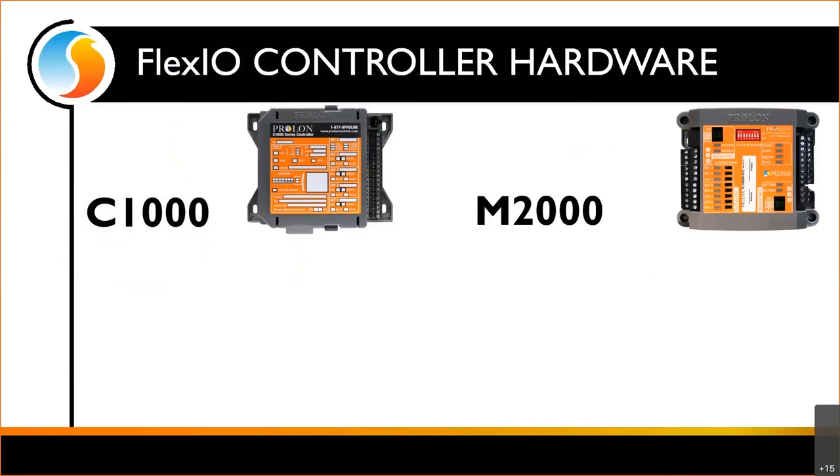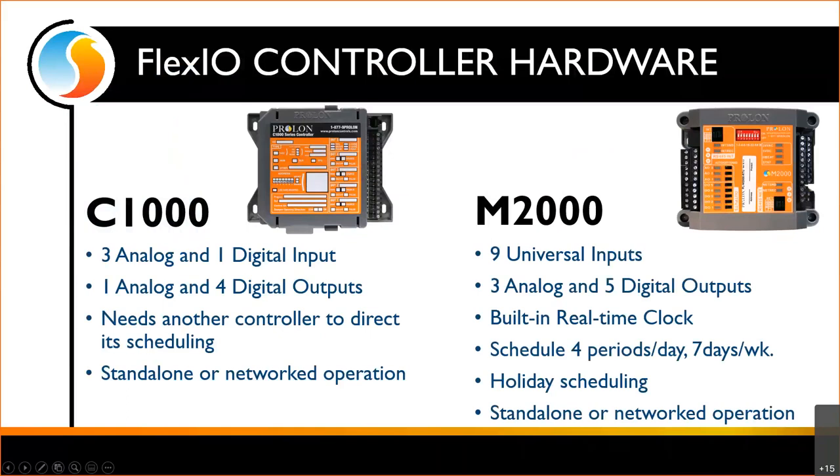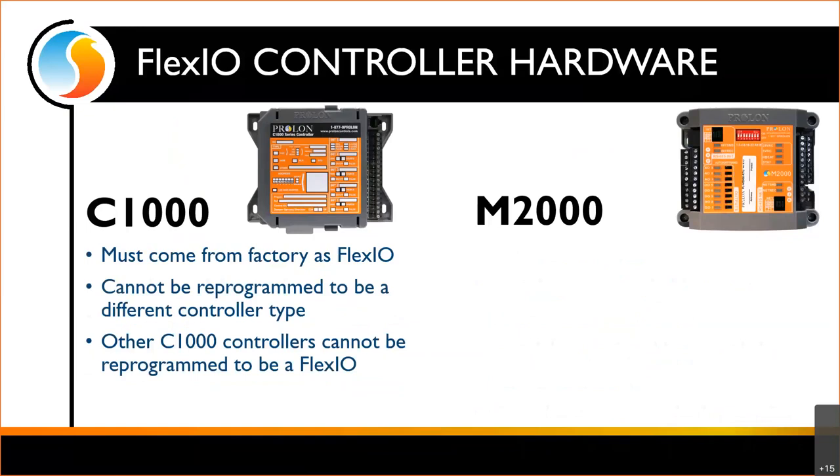Just to recap, we have our C1000 and our M2000 hardware. This is the same hardware we've seen before, but we do have one slight difference on the C1000. With the M2000, we have input jumpers we can move around, but we do not have that on the C1000. So if you need a C1000 FlexIO, it must come from the factory as a FlexIO. It cannot be reprogrammed into a VAV or rooftop controller, and you cannot turn another controller into a C1000 FlexIO because of these hardware limitations, as we'll see shortly.